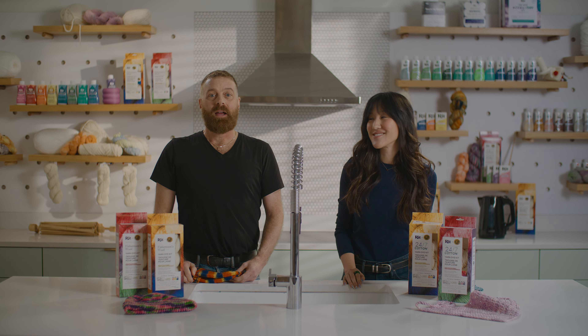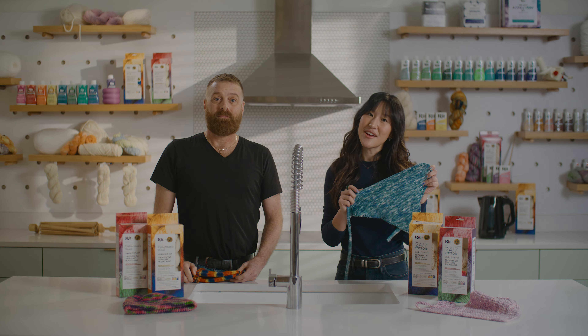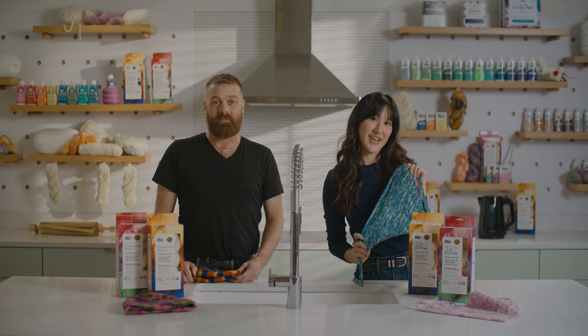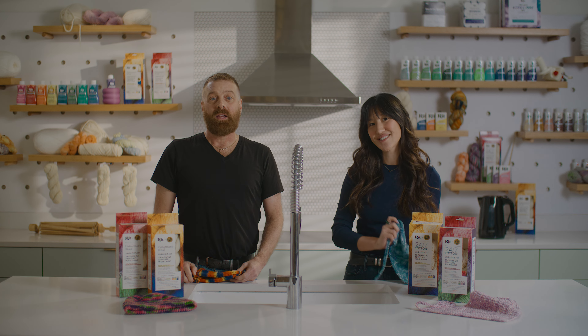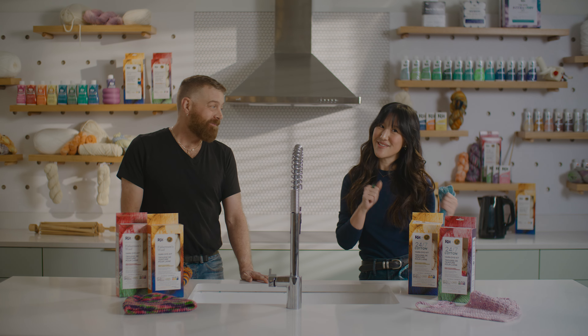Hey, it's Helena with RIT Dye, and I'm Darren, Lion Brand Yarn's official knitter and dye enthusiast. Darren and I are here to show you some cool ways to dye yarn using the RIT Lion Brand Yarn Dye Kit featuring tons of cool color options. It comes with either the Fisherman's Wool or 24-7 Cotton Yarn, two of my favorites. We'll take you through how to dye variegated and multi-colored yarn using three different techniques. Ready to dye? Let's do it!